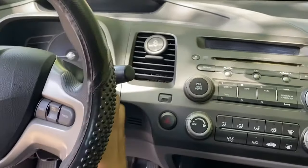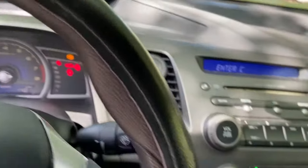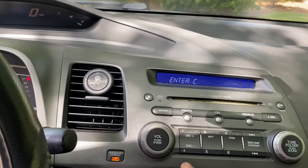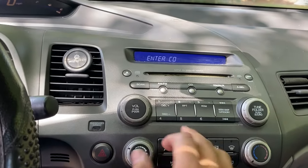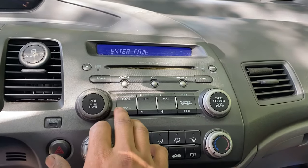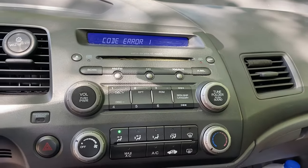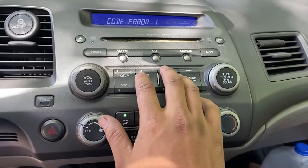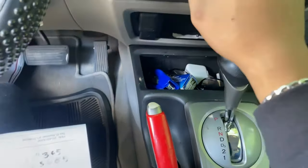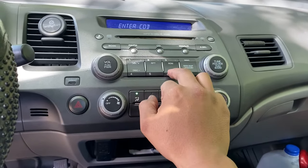Once you have the radio code, turn the key to the second position again. Whenever it says 'C', just reset it so it's clear — now it gives you another chance to enter the code. We're going to try 3-4-3-6-5.